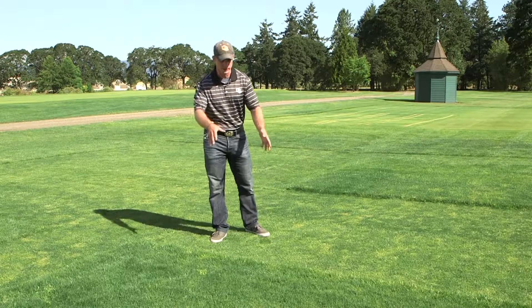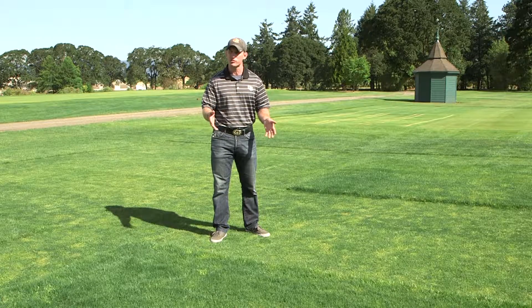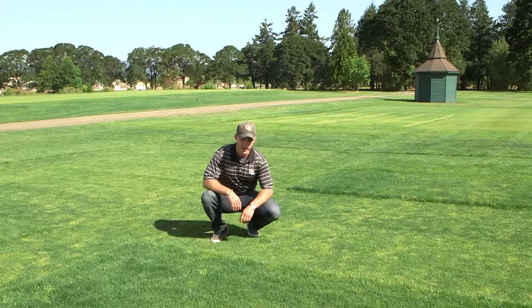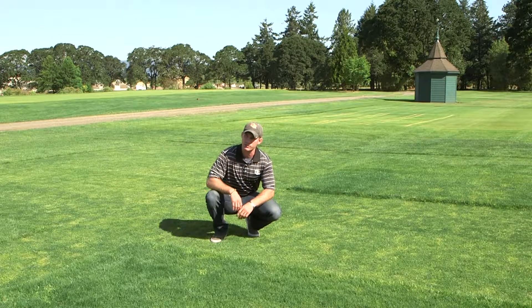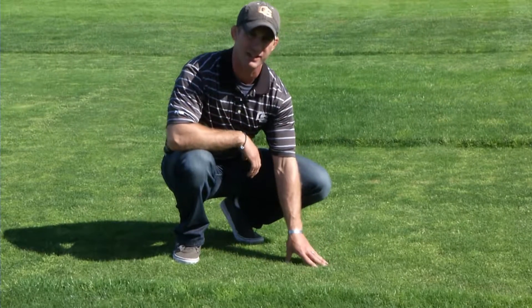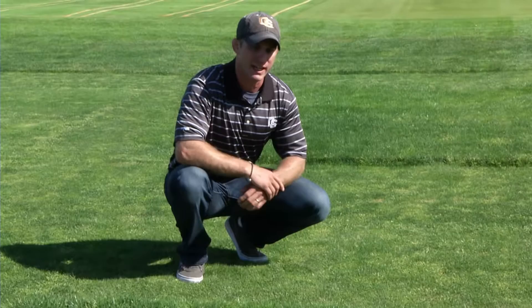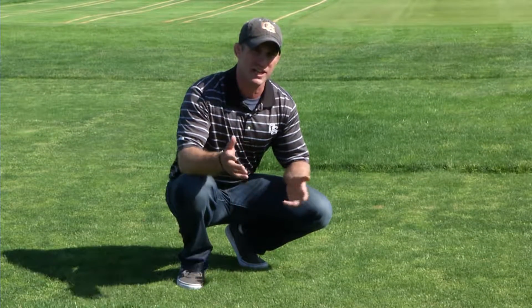Looking at this research plot at the Lewis Brown Horticulture Farm at Oregon State University, we see a number of different mowing heights. The grass in front of me is maintained at a two-inch mowing height, while the grass I'm standing on is maintained at a half-inch mowing height — these are the extreme ranges for perennial rye grass.